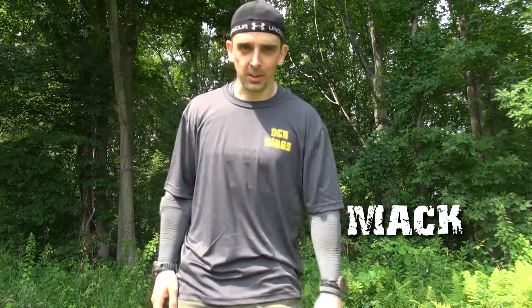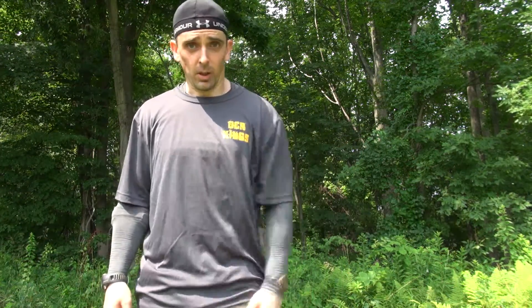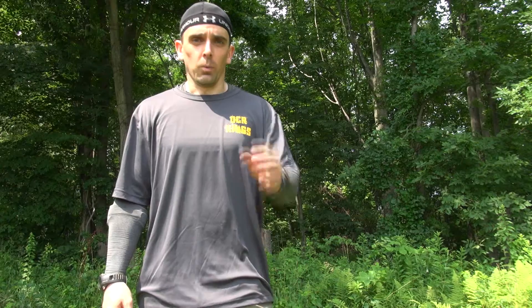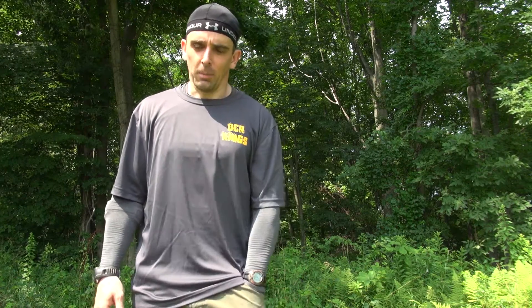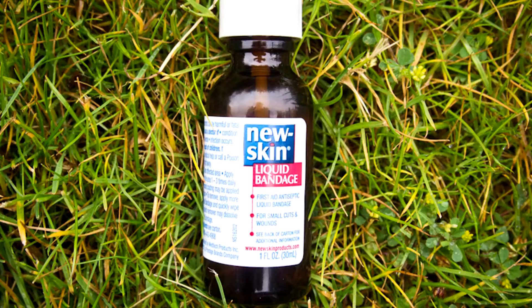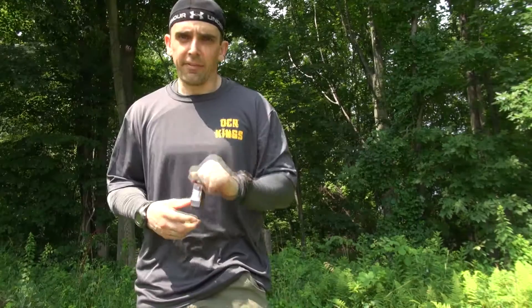Hey everybody, Mac here from OCR Kings. Today I want to talk about my secret weapon against blisters. What I like to do the night before race day is go to my bare feet and paint them up with this stuff — New Skin. Very important: the night before.